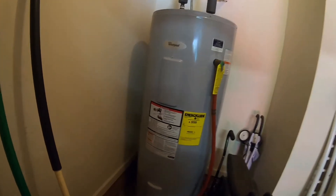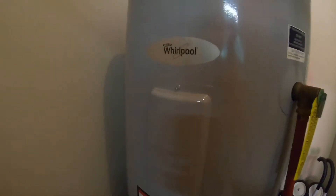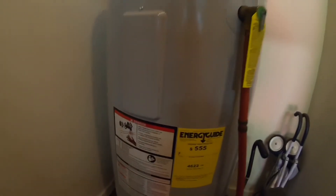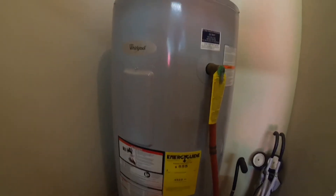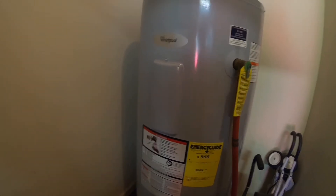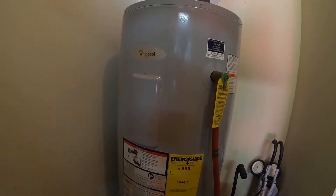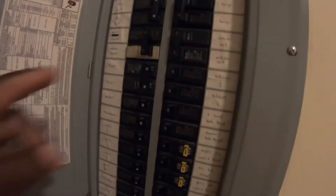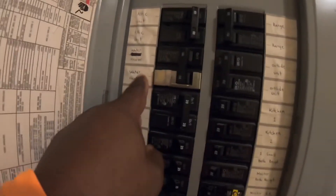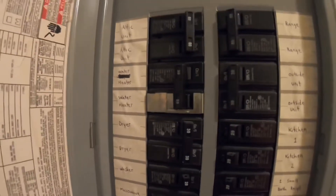What's good YouTube, got an issue with my Whirlpool hot water heater — I don't have no hot water. So I need to check it and see what's going on. Here in the breaker box, I've already turned the power off.